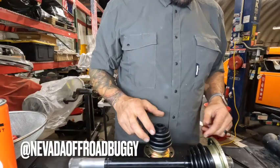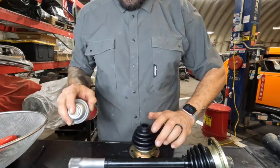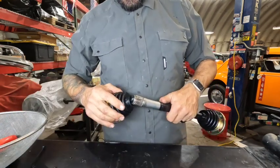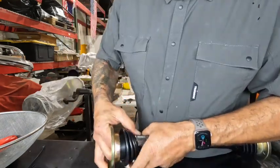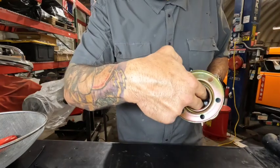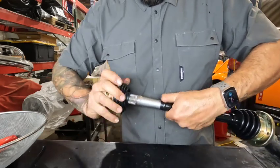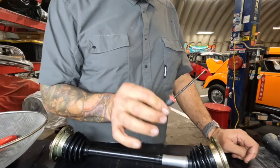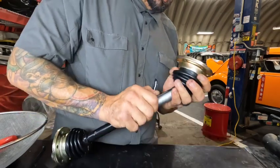New CV boots from Nevada Off-Road Buggy. I'm gonna put some silicone on the inside — a little bit on that, some on that, a little bit there. This is the hardest part — getting this first part started. I got my fingers inside there with it. Trying to do this with the camera angle makes life a lot harder. Once I work that lip, my fingers are on the inside and I'm making sure that doesn't roll over — that's what you're trying to avoid. Once I actually get it on, you can just spin it.